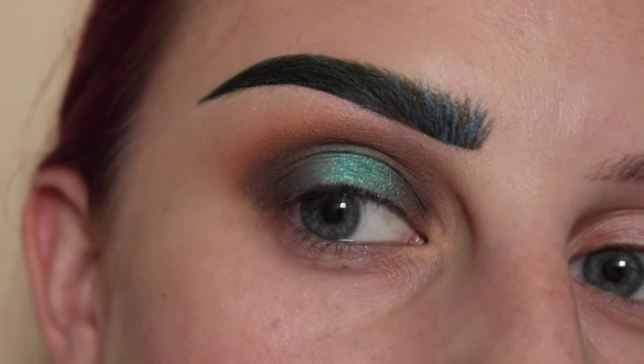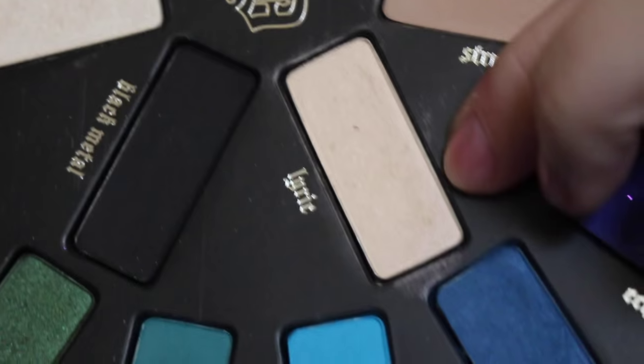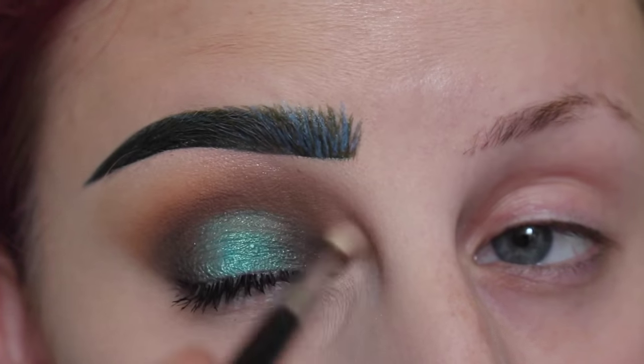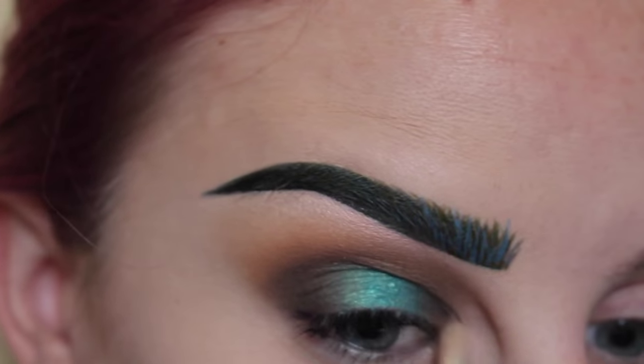I'm going to apply concealer and mascara and I'll be right back. Okay, I'm back. For the inner corner, I'm going to use the same color as my brow highlight, which is the color Lyric from the palette, on my Sigma E36 brush, and blend that into the inner corner here.